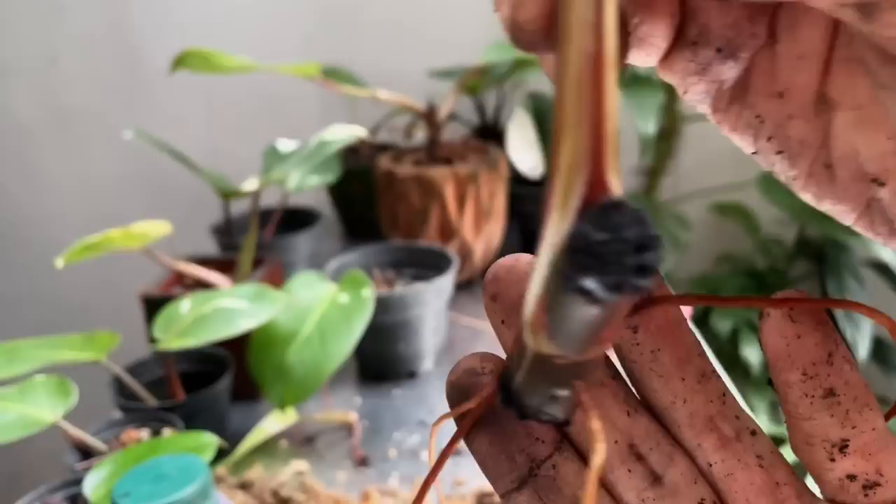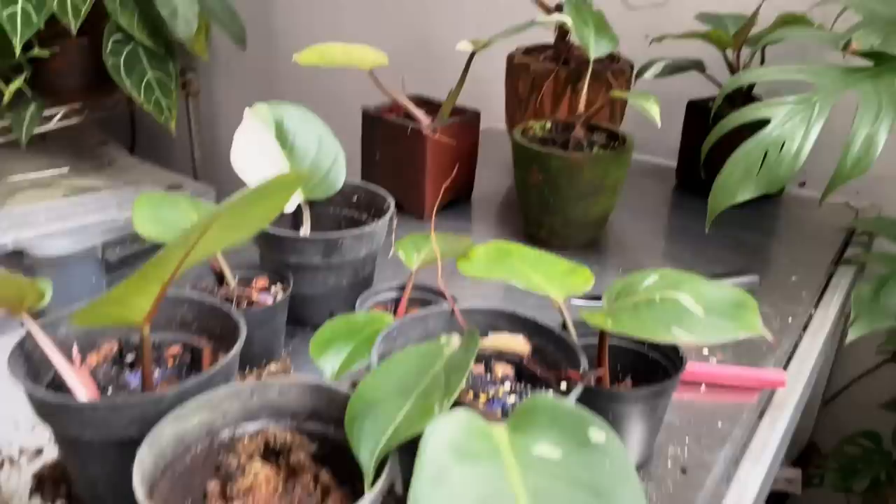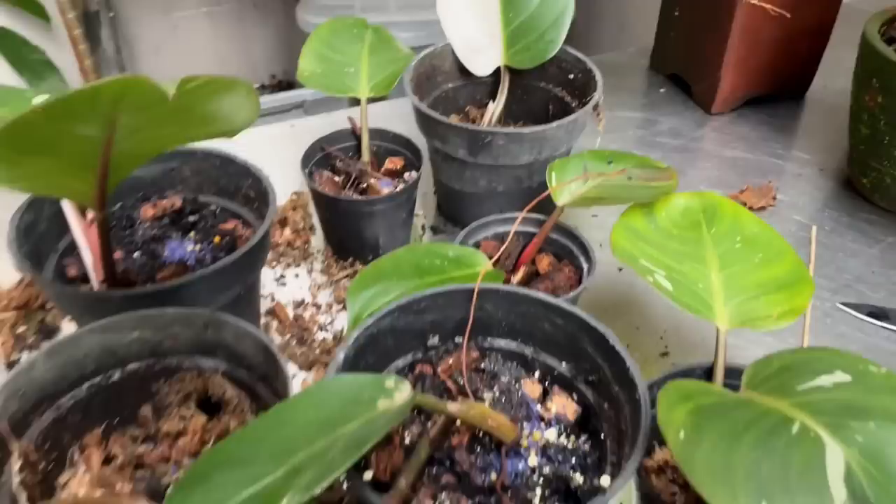It's time for a family portrait. There are four parent plants over there. And then these cuttings: one, two — this one is in water — three, four, five, six, seven, eight. So I've got eight cuttings and four parent plants. Let's see how many I end up with. I'll see you guys soon in a few months.